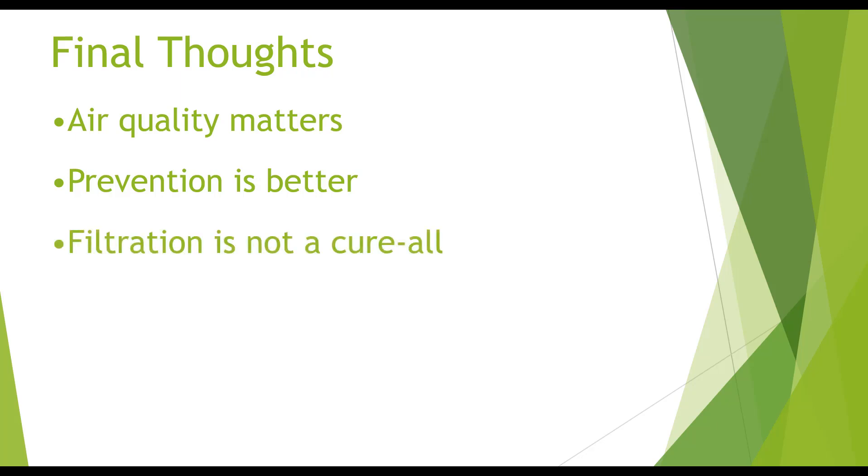The third thing is that filtration is not a cure-all. It's pretty widely accepted that you should not be cutting things like ABS and PVC with machines like these, because they put off chemicals such as cyanide. So no matter what kind of filtration you have, make sure you're cutting things that are safe. And finally, MQ sensors are toys — they're fun for experiments and tinkering, but please do not try to get relevant, important data from these sensors.